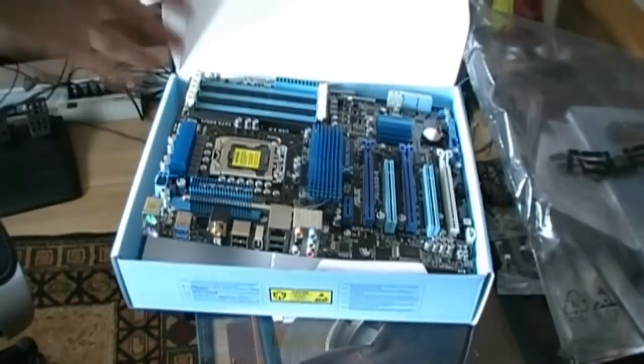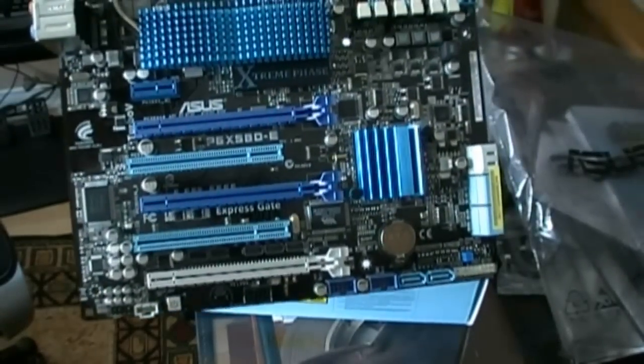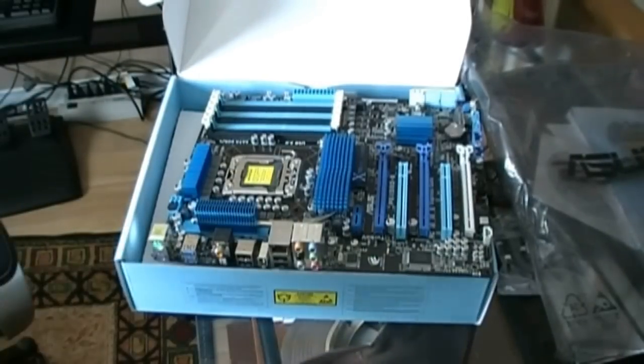Anyway guys, thanks for checking out the unboxing of the Asus P6X58D-E motherboard — holy crap, I hate these names. Remember to subscribe to TechSource, we'll see you later. And I'm doing a time-lapse video of building the whole computer, so it'll be pretty cool. Definitely got to check that out. All right, see ya.